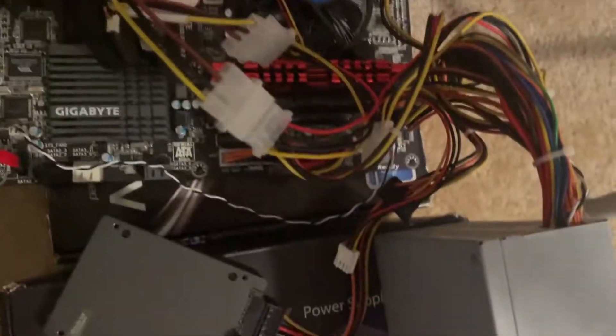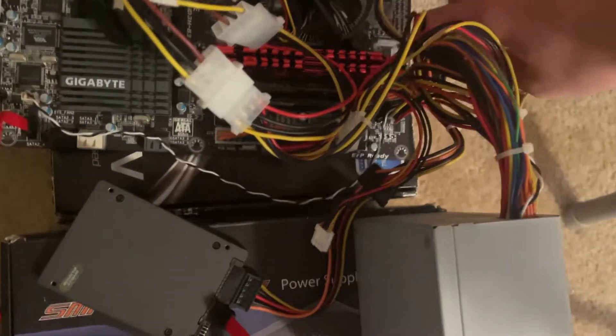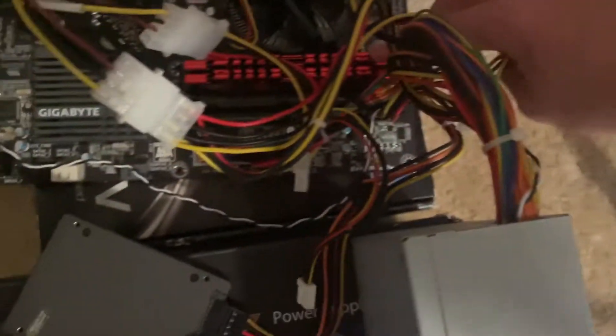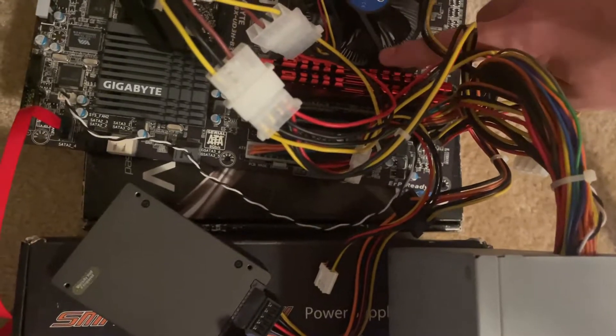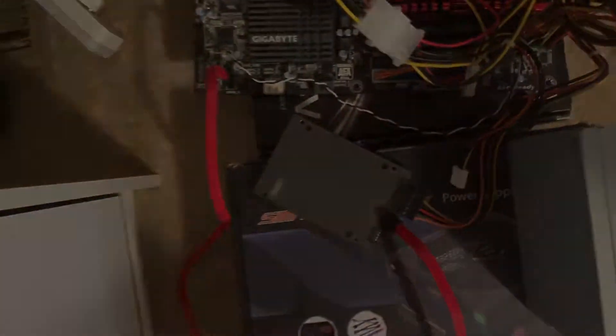I've got it all set up, and the way I have the RAM configured is actually correct. According to the manual, these two slots here — you put the two RAM sticks in there to get dual channel. It's not this slot and then the next one like on most boards; it's these two specific slots. So this is all correct.